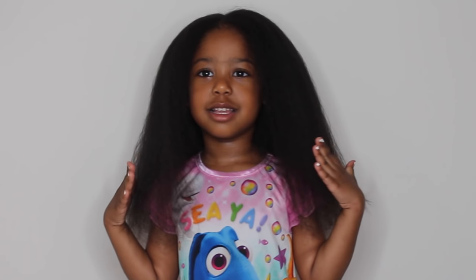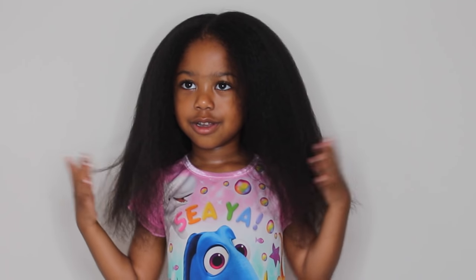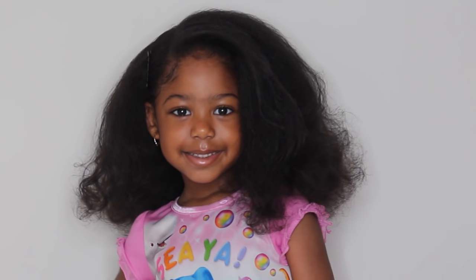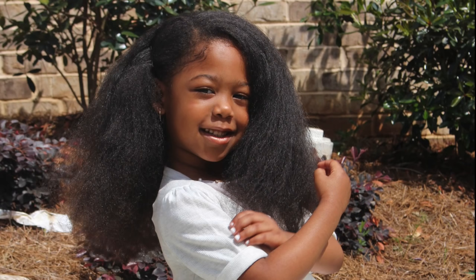Here is the final result — her hair is nice and straight. My goal is never to get her hair bone straight because she's four years old and I don't want to cause any damage. The next night we put flexi rods in her hair just because it started to revert back due to the humidity. And here she is at her graduation! If you guys found this video helpful, let me know below, and thanks for watching.